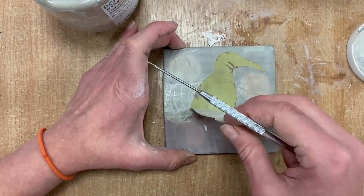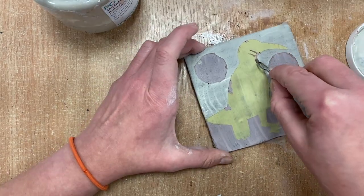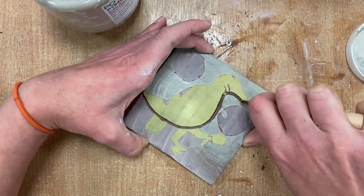When my slip is dry I'm using a pointed tool to lift up the newsprint of the stencils and remove them. So now I've got my three colors of slip showing on my tile.